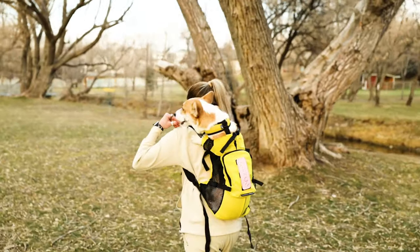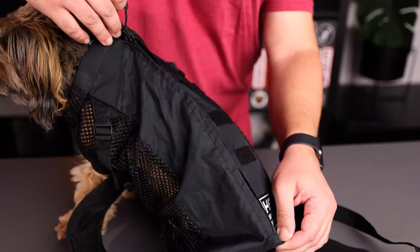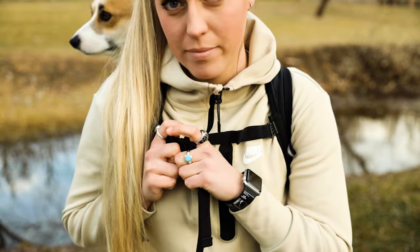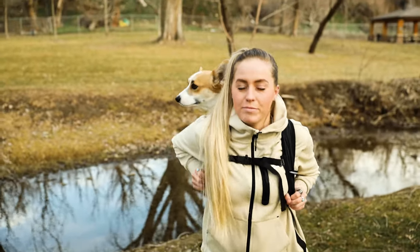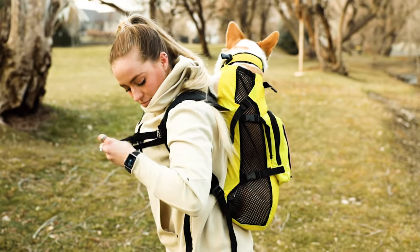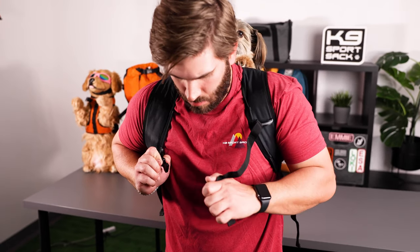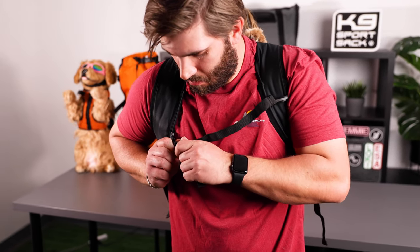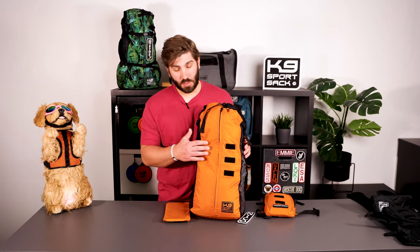It's made with durable ripstop nylon and comes equipped with SBS auto-locking zippers. The Walk-On comes with a sternum strap as well as wide, lightly padded shoulder straps. It also includes breathable mesh from top to bottom to allow for airflow. The Walk-On also comes with a removable dog base for cleaning and lightweight packing, and includes the basic safety and comfort features found on other Canine Sport Sack models. However, the backpack does not come with the traditional lumbar support straps.